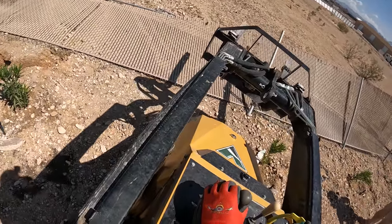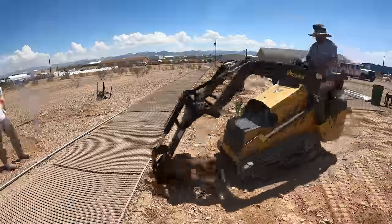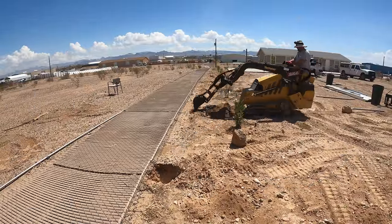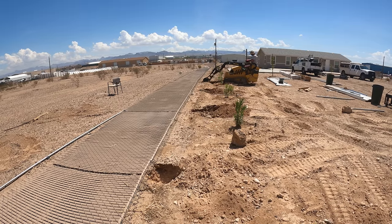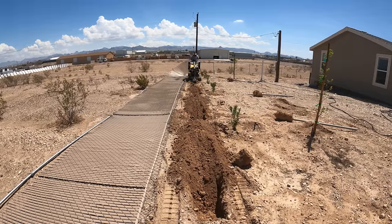The chain really hooked up on the pipe. Normally when I've pulled posts, usually it comes out with the footing, or it breaks the post — one or the other. In this case, a lot of the posts just slid right on out.